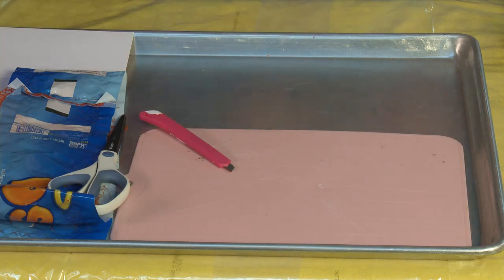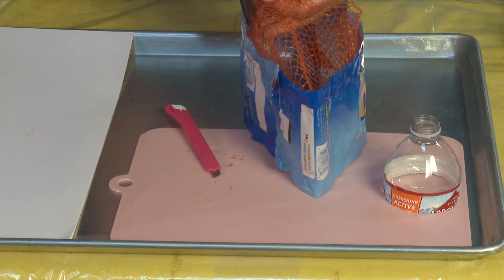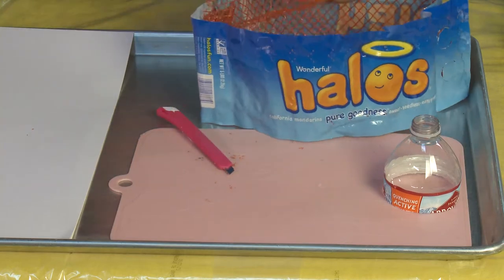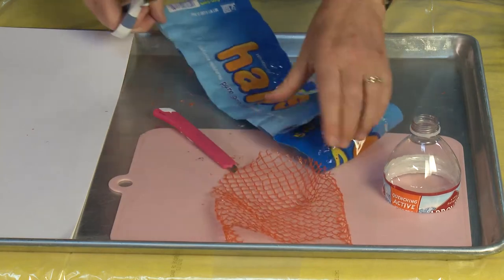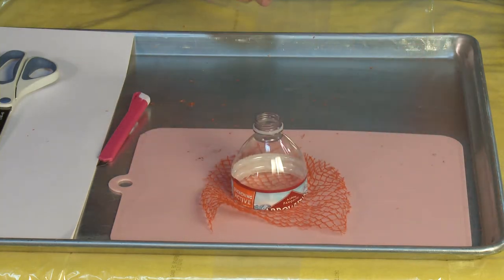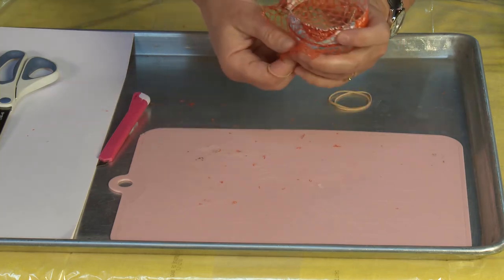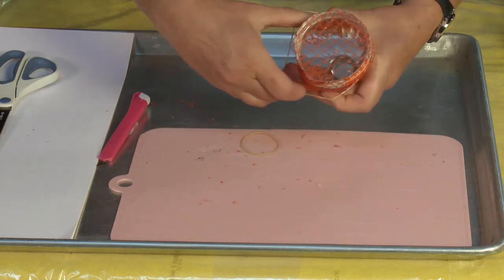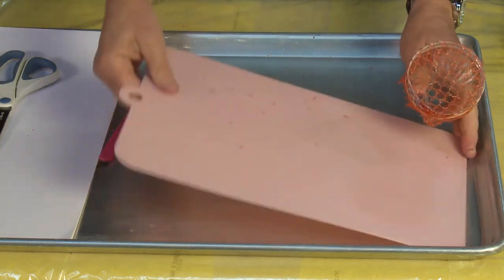Next, put the bottle aside while you cut your cutie bag. You want this kind of mesh string bag — cheeses and cuties both come in this kind of bag, and you can get a whole bunch of pieces from each bag. Cut a big piece of it — I was able to get five or six out of one cutie bag. Lay it flat, then lay your funnel on top with the funnel side down, not the mouth side. Flip it over and rubber band it into place. I like to use three rubber bands just to make sure it stays nice and secure.